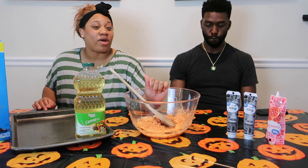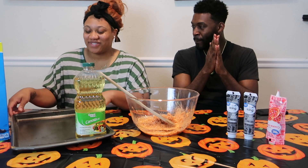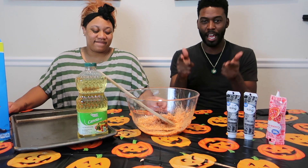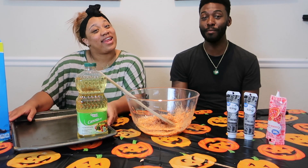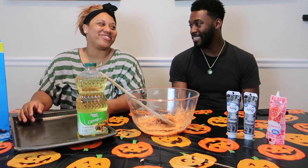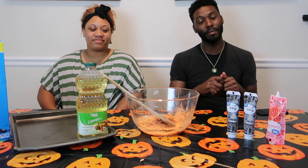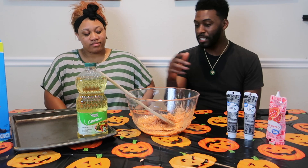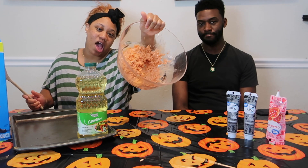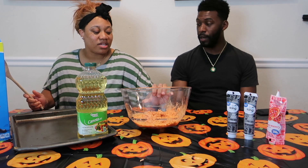So right now we got rice krispies out here. I wanted to mention the pumpkin head video — if you've seen it, it got more than 100 views. So we already mixed the marshmallows and the rice krispies together and added food coloring to make it orange.